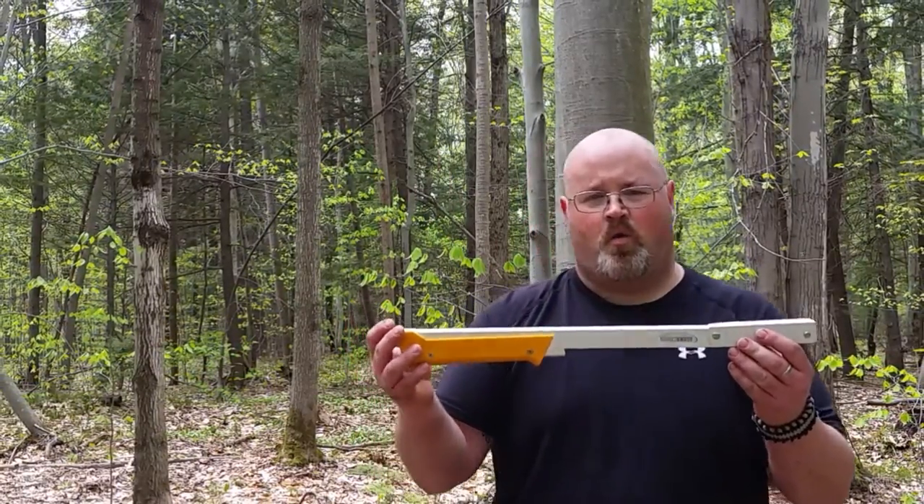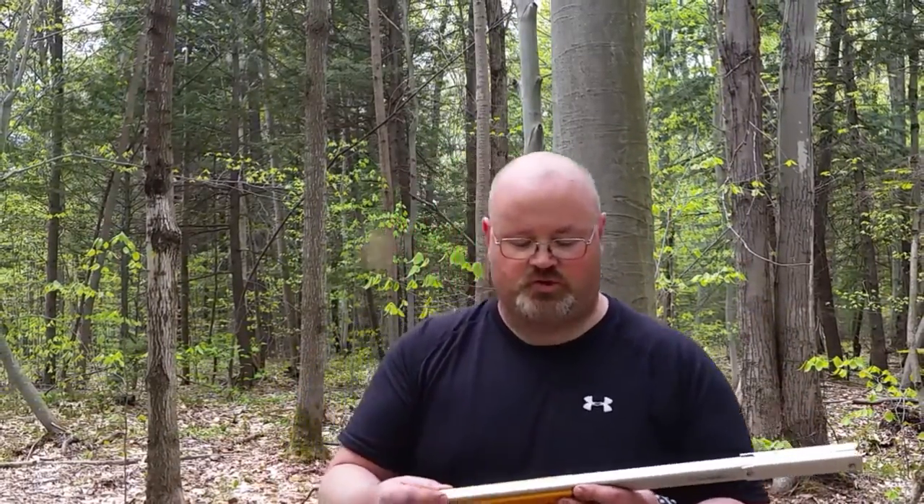I recently came across a new saw called a Boreal 21 from Agawa Canyon. This is it. When you order from them, you're able to choose your colors, choose your frame color, and choose your saw blade.